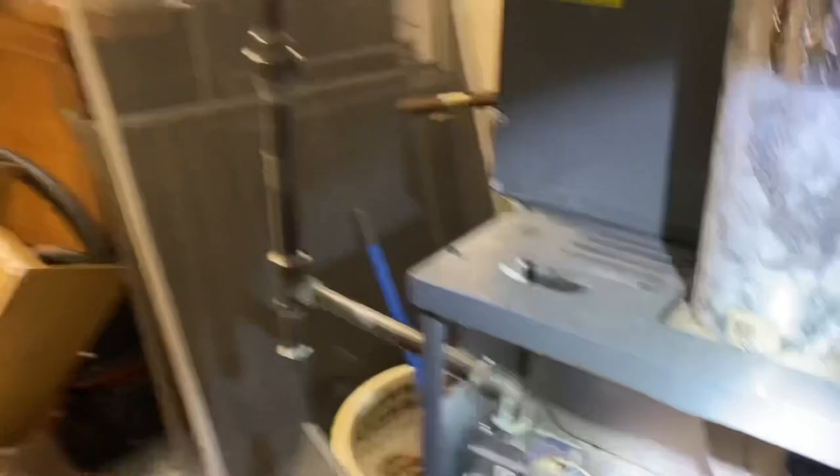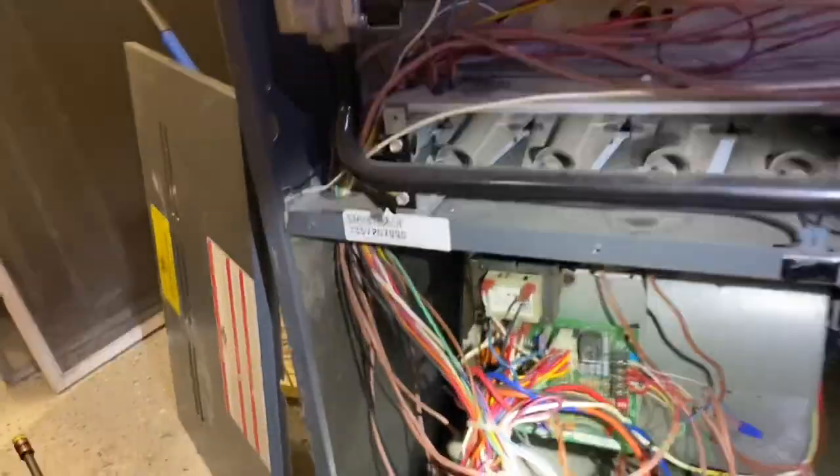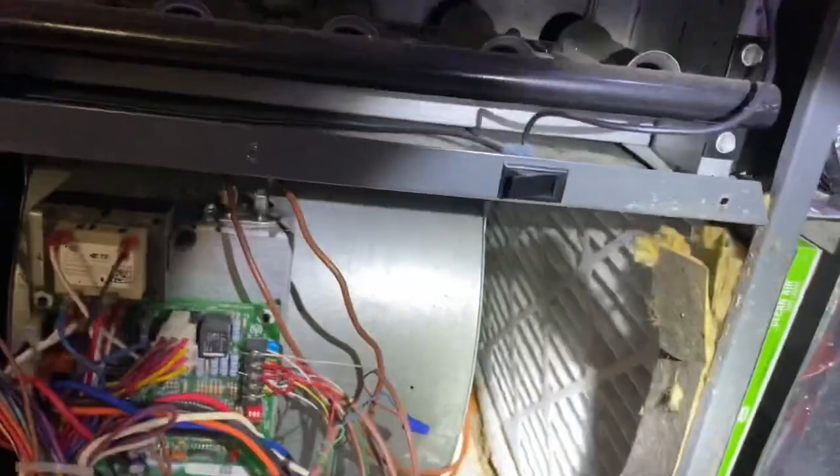You ready, Daniel? Yeah. Let's see what's going on here. What do you guys think? Control board, blower motor — which one is bad? Or both? You never know. This is a tricky one. Goodman. The coil was frozen and a lot of water on the floor still. Filter was dirty, right? Yes.